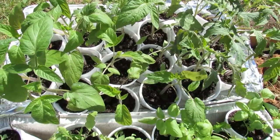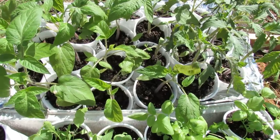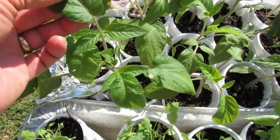Welcome to the Rusted Garden. In 60 seconds or so, I want to show you the difference between a potato leaf tomato and your standard leaf tomato. Most of your potato leaves come from heirlooms, or they're in the heirloom tomato description.